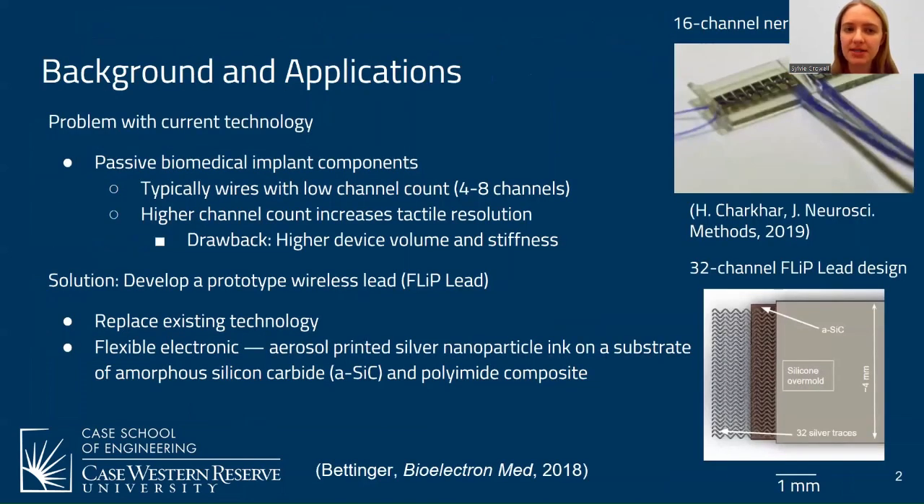For background and applications, a current technology used in biomedical applications is a passive biomedical implant. These are typically made of wires with a low channel count between four and eight channels. A higher channel count would increase the tactile resolution in, for example, a prosthetic. However, the drawback is that a higher device volume and stiffness will occur. A solution to this issue is to develop a prototype wireless lead, in this case known as the flip lead, which is designed to replace existing passive technology.